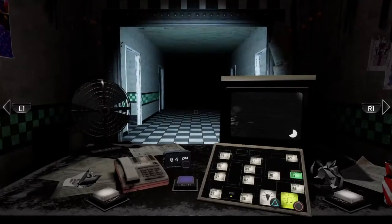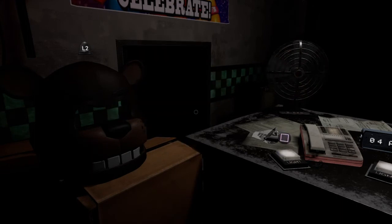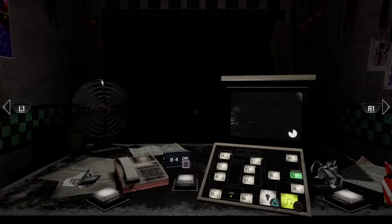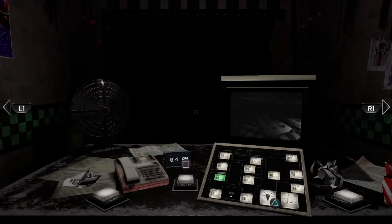Oh my God! Close call, because I forgot what button to click. Chica in the vent?